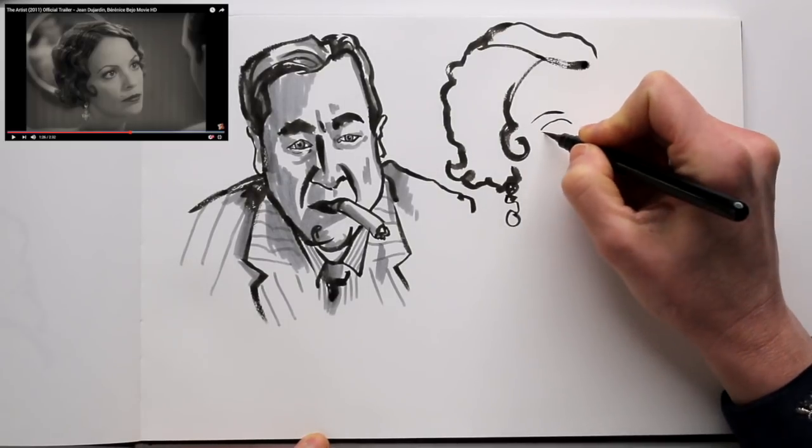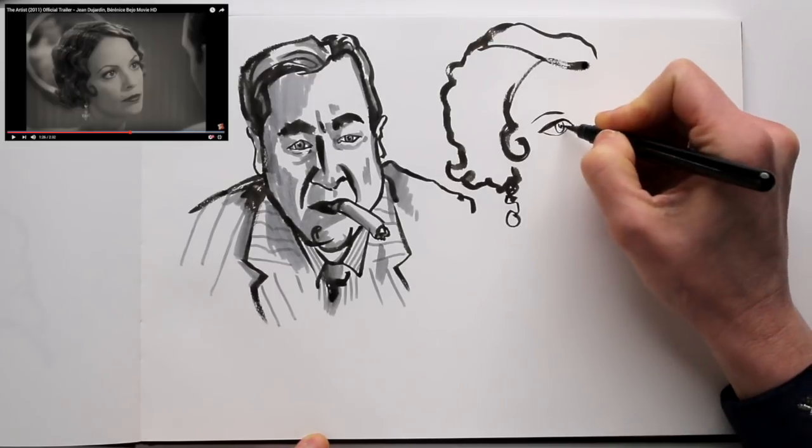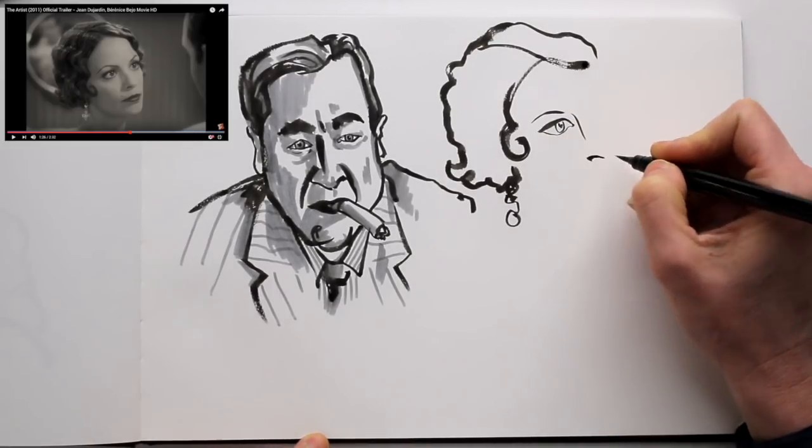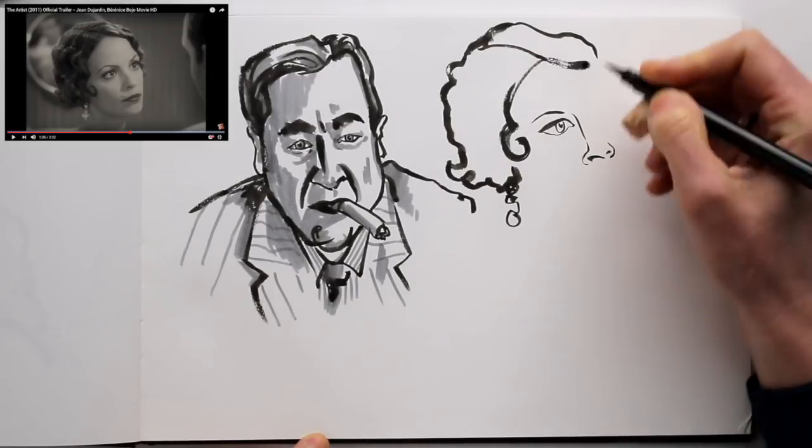Don't worry about any likeness. It doesn't matter if your drawing doesn't look like the actor on screen. This is an exercise, not a piece of art that you will hang in a gallery.